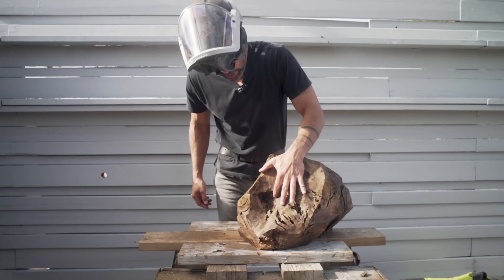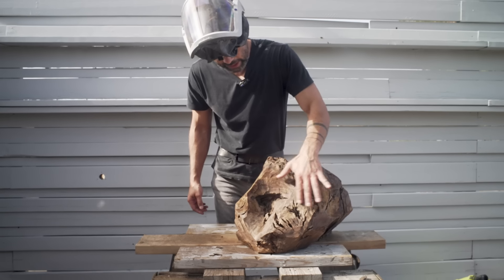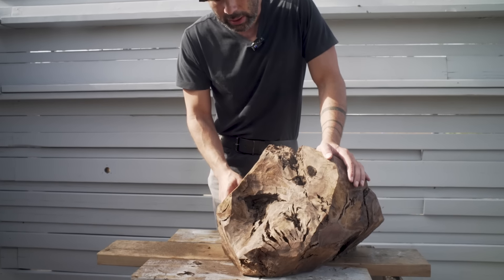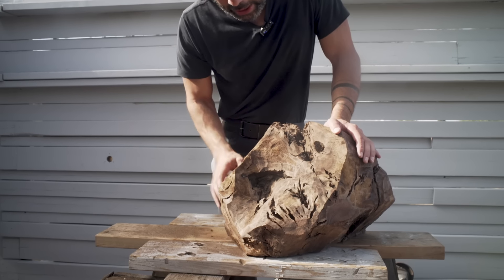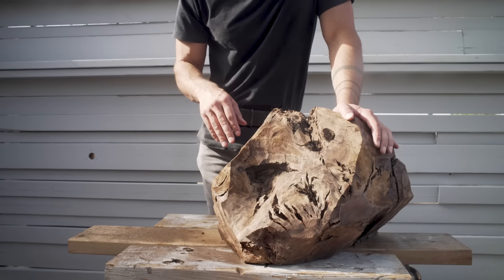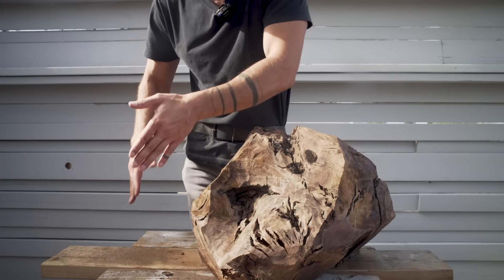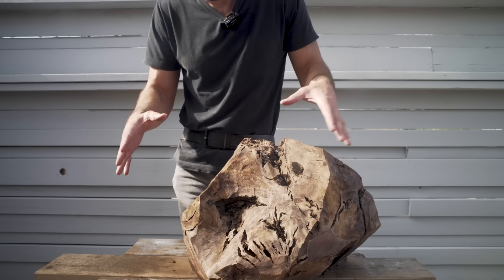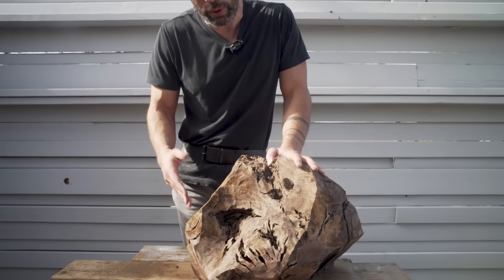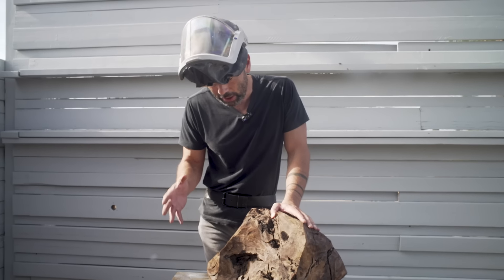This gash is pretty deep and to fully get it out I would basically have to obliterate this whole wall. So I'm going to leave a little bit of that gnarly texture and just hand sand it. In general I want to get these curves broad enough—not so tight—that I can get the orbital sander in there, otherwise it's a lot of hand sanding on very hard knotty wood.